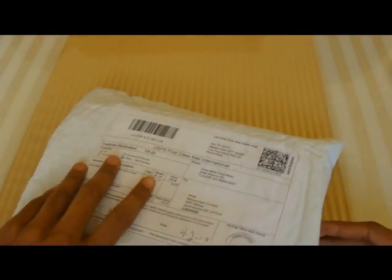Hey guys, it's iPhone else here. I have an unboxing from Casemate — they sent me products to review. Let's go ahead and open this up, grabbing my knife here.